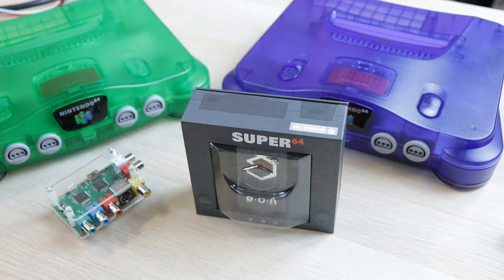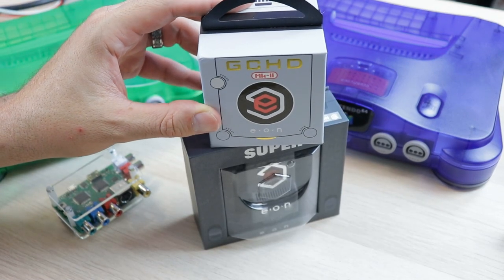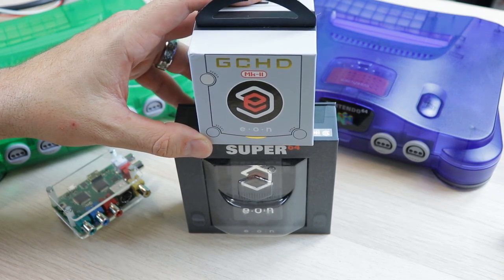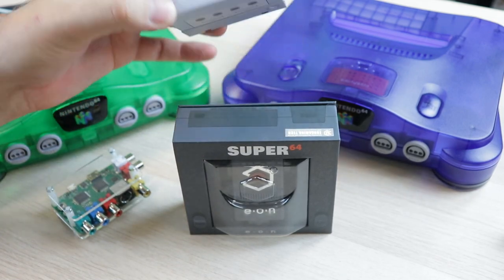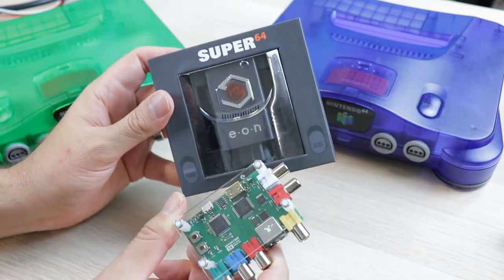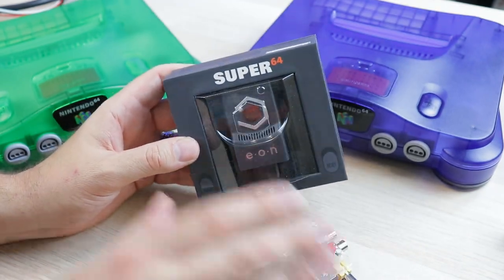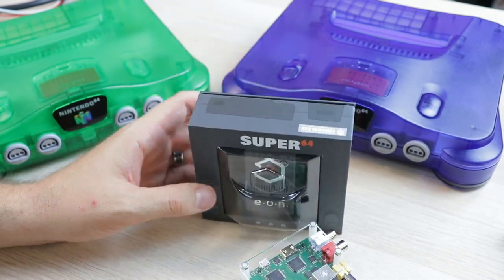You may recognize Eon due to their other products — the GCHD and the GCHD Mark II, which is an HDMI adapter for the GameCube. These devices share some similarities: they both allow HDMI output and they're both the same price at $150, but they're not exactly the same. This device is going to be very similar to using a RetroTINK 2X with S-Video, as a lot of people have pointed out.